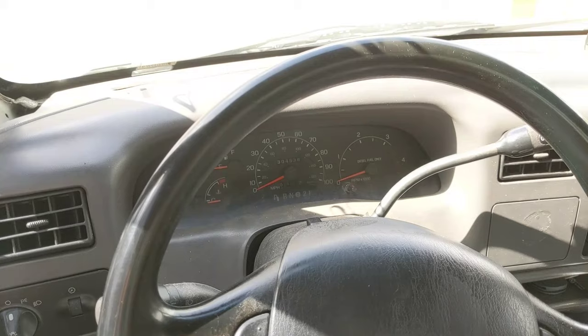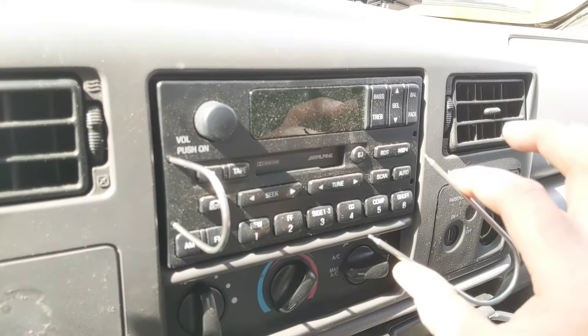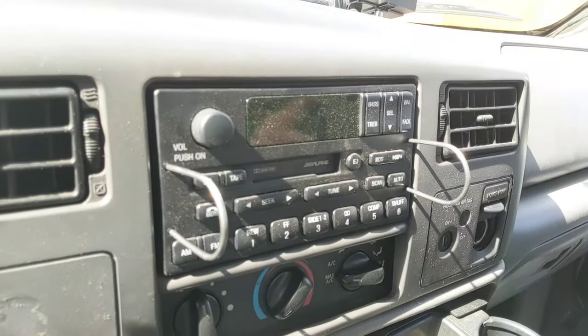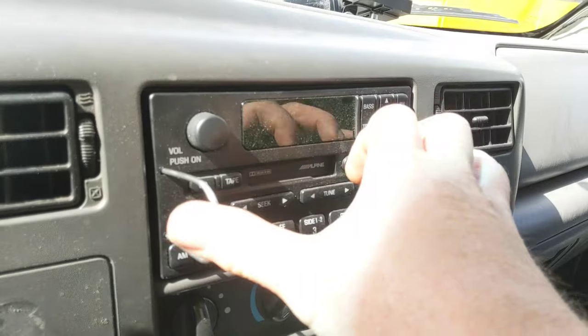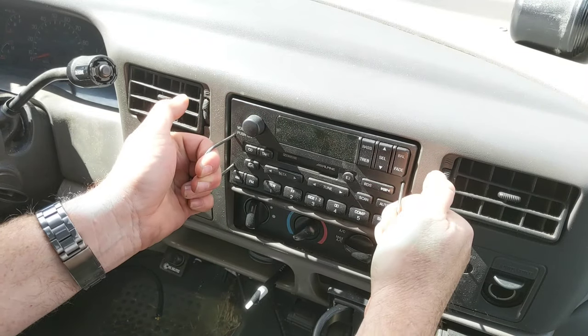The first thing you have to do is remove the stereo. If you have the factory stereo, you need these release pins which just poke into these holes right here, and that lets the stereo pull straight out towards you. You can buy these pins pretty much in any auto store — I will also put a link down below so you can get them.